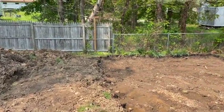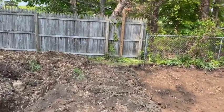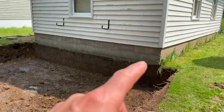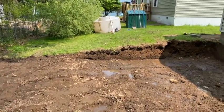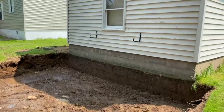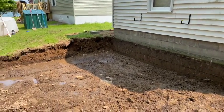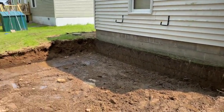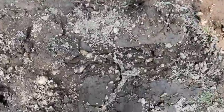Hey guys, Bondo here. We are at a job today and we just dug it out. We were supposed to be putting a stem wall in the back of this garage - it's supposed to go out 20 feet and it's like 14 feet wide. We got to digging over here; we were just supposed to dig it out, put a footer in, like six courses of blocks, and I got to digging and this is all really soft.